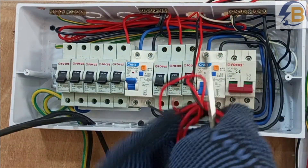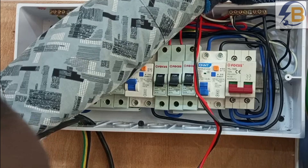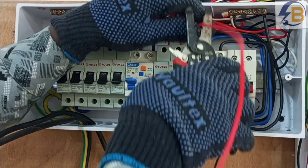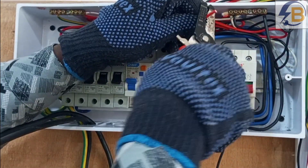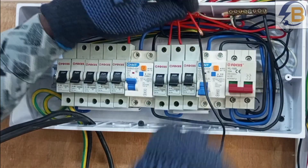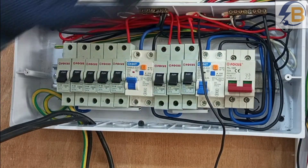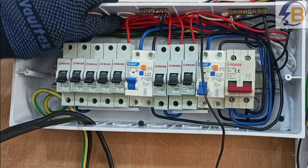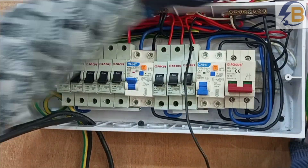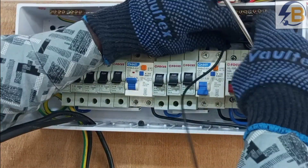Our last circuit for this wiring takes supply to the lamps in the seating area and the one in the room. Just as the others, each neutral is also connected to the neutral bar that is dedicated for the lighting circuits.